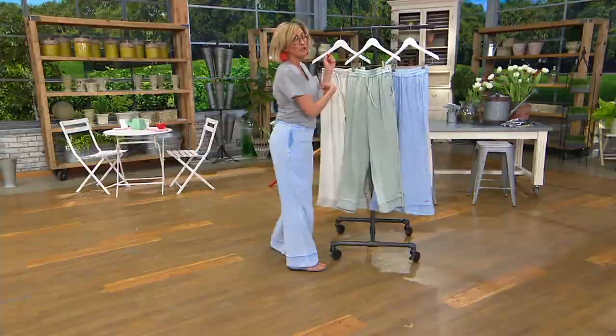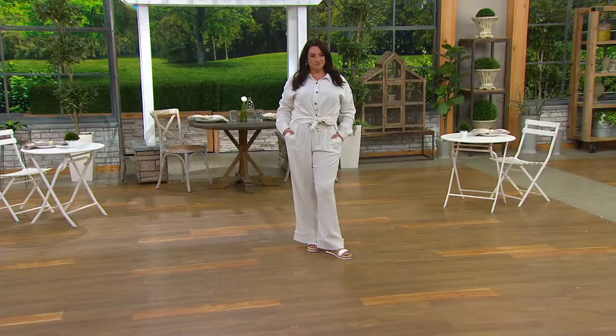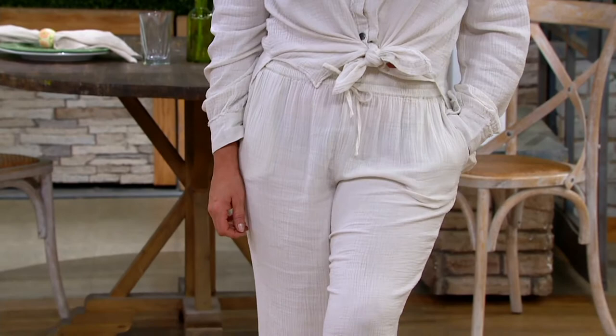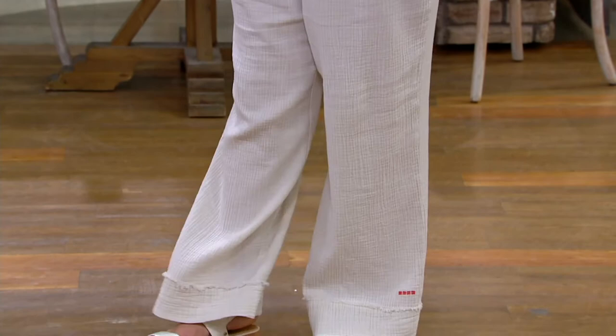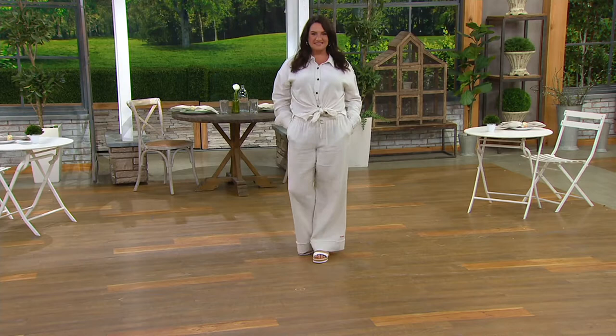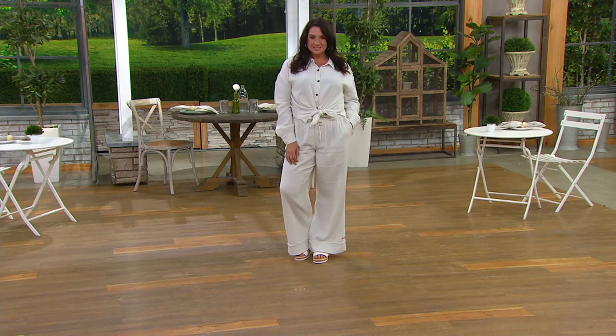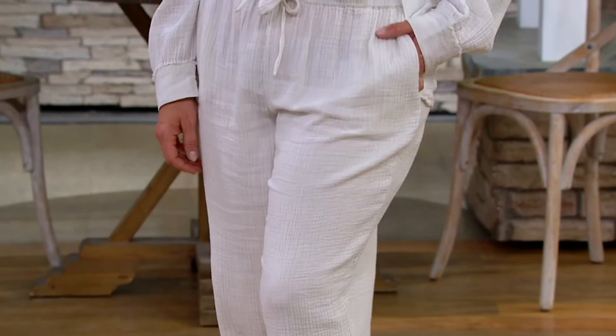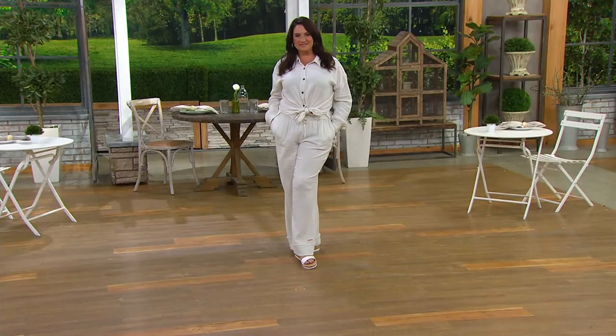You could wear them as PJs. I always feel like I have to impress you when I have a show — if you like it, I know it's a home run. It's beyond a home run. You can dress it up too — wear slippers, sandals, flip-flops, or sneakers. All my girlfriends are in love with it. It's a really elevated lounge because you want to be comfortable but a little dressed up. I love calling it the beach pant — if you want to go to the beach and put it on over your swimsuit, it's great also.